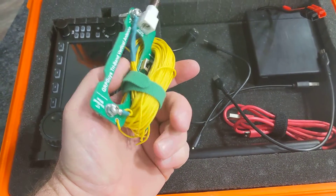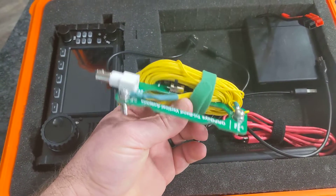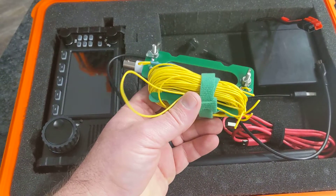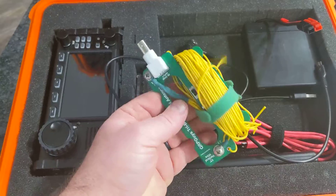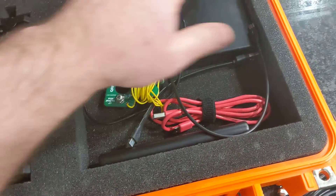I throw the antenna up in a tree and it does really well. I actually have a fishing pole that I extend out to raise it up — I just haven't found a good way to carry the fishing pole yet. I'll probably get some throw line so I can toss it over a branch. I've got room in here for more gear.